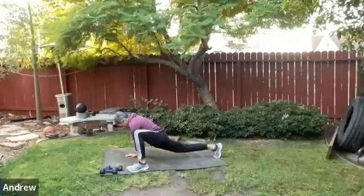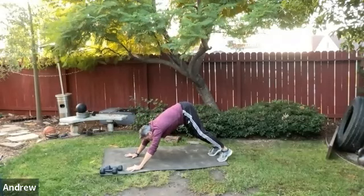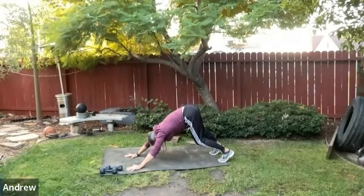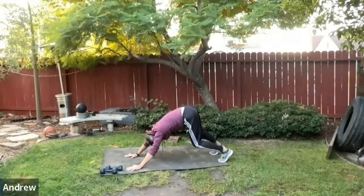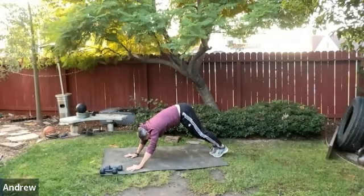Bring that left arm back down, then slowly work the left leg back, and hang out in down dog for a minute. Arms are long — just enjoy that nice easy morning stretch. Shift the hips a little left and right for some work through the lats.